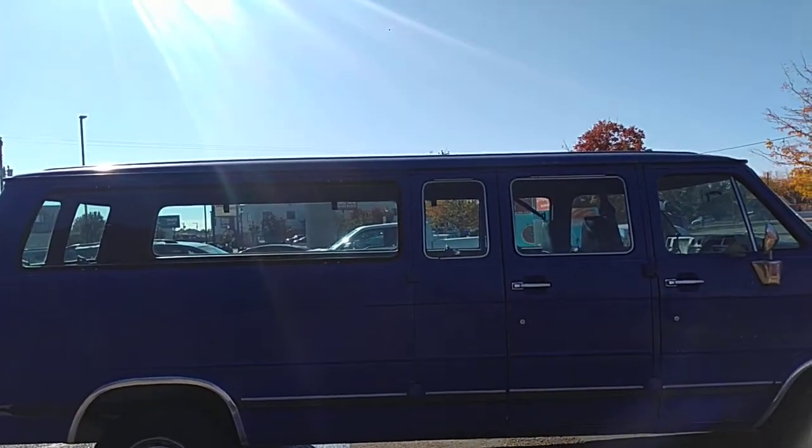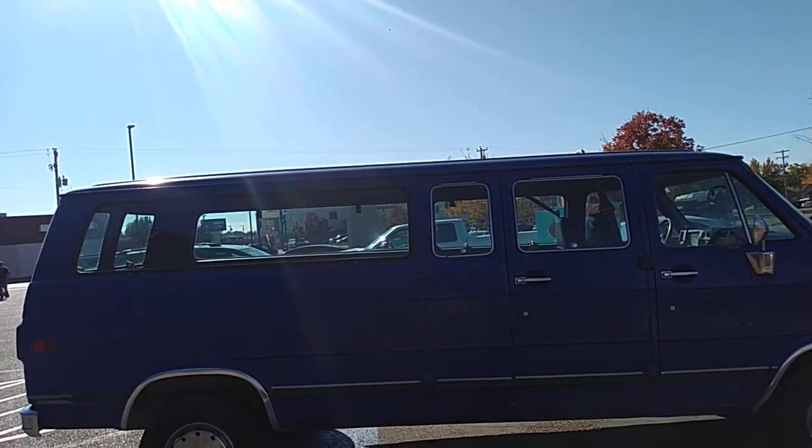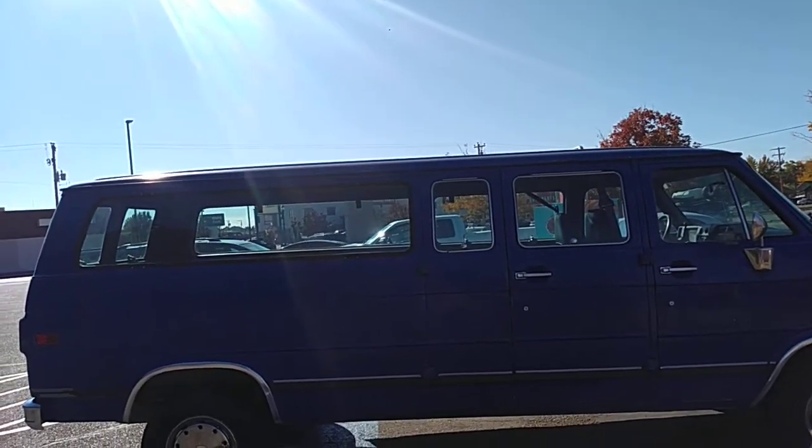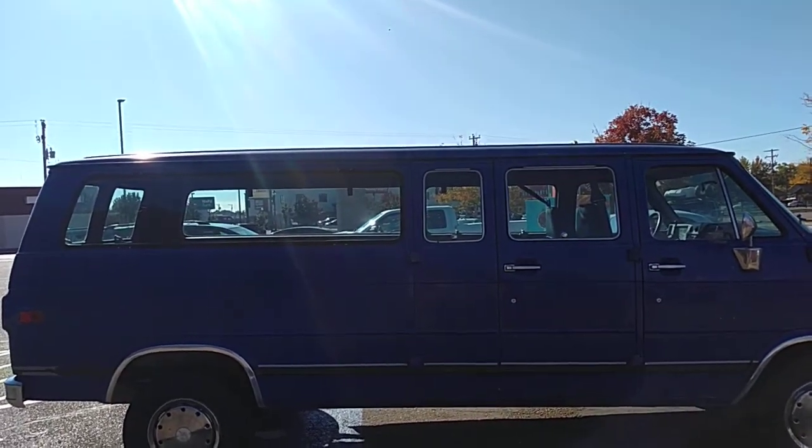This is an outlander van right here. Definitely something I would rebuild into something like an economic tank on wheels. This is OTR Ogre and Corgi — if you like what I'm doing, like and subscribe. Comment if you so choose.